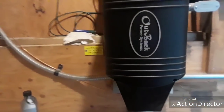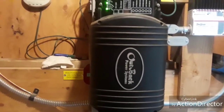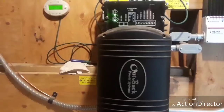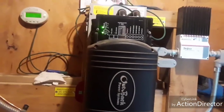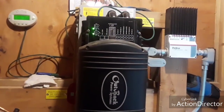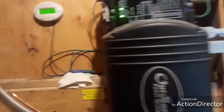Then there's this thing — I don't have a clue what this is for. I think this is where the generator is connected to, because if the power goes down, we can go out and hit the generator and it comes on. I'll show you the generator in a minute.